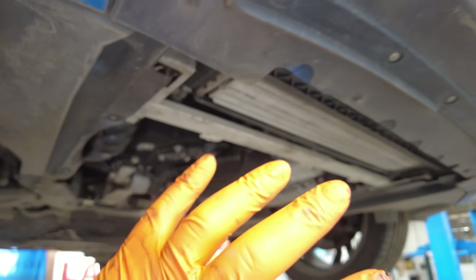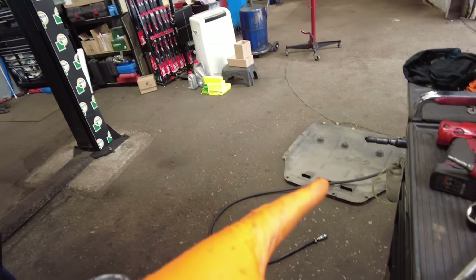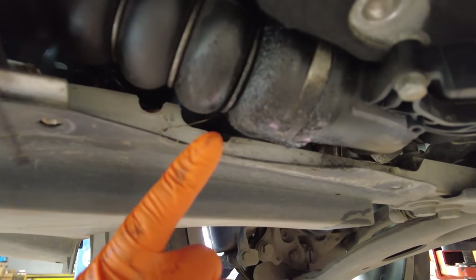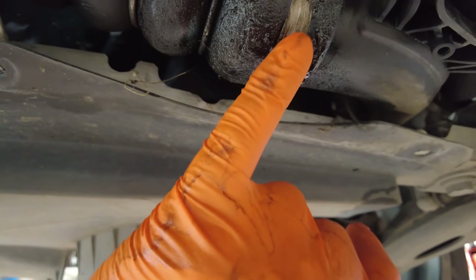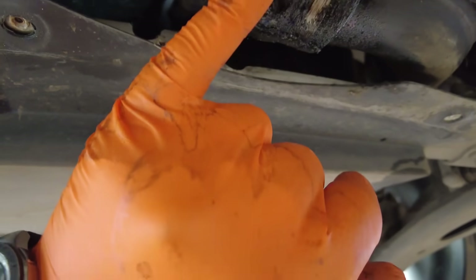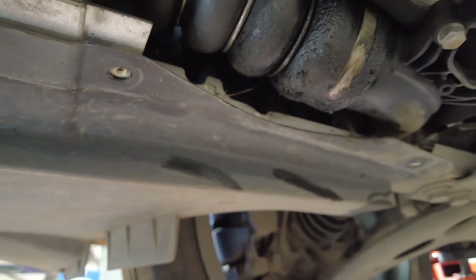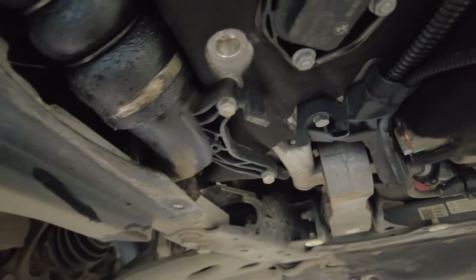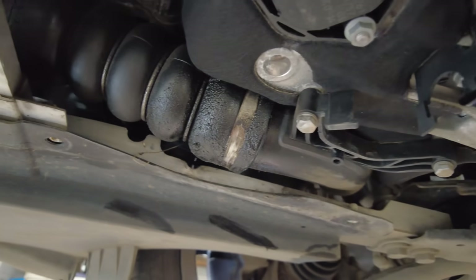Think back to when I took the belly pan off — if I hadn't taken it off I wouldn't have noticed this little oil leak off the intercooler pipe. I'm going to address that soon: I'll get one priced up and ordered. It might just need a new clip, but I'm going to replace the whole pipe just because I can.